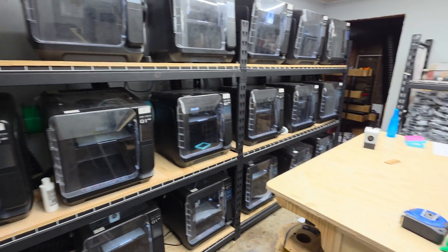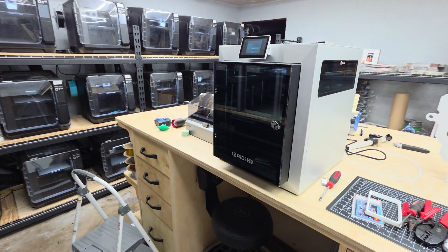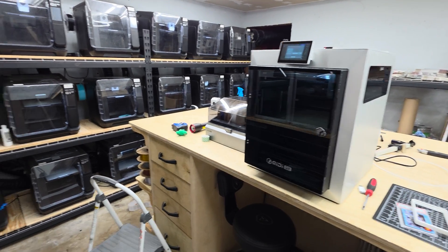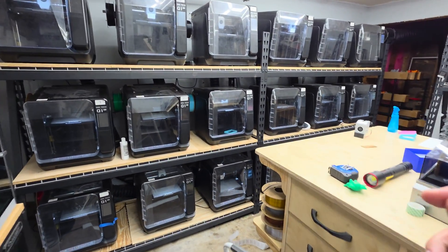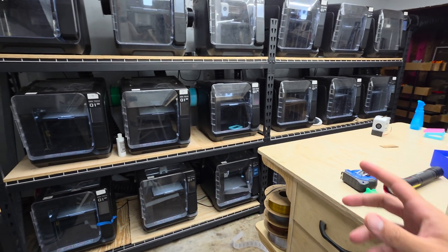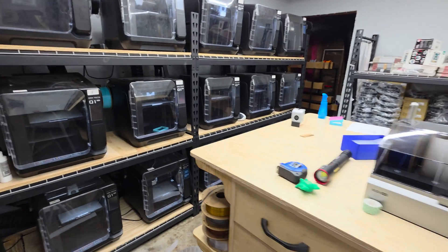And there's something about these printers that, in my opinion, make them the best value when it comes to building a 3D print farm for servicing customers in a much more professional manner — in terms of the types of products that you can produce for other companies.